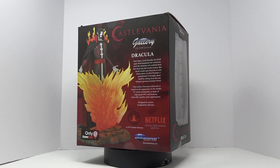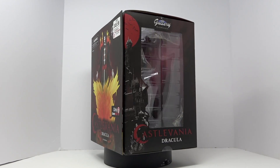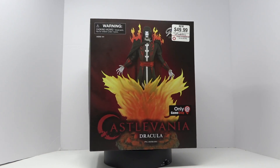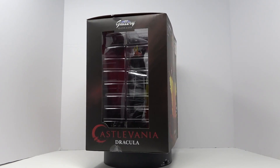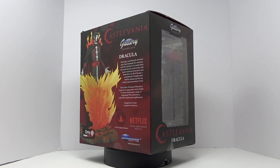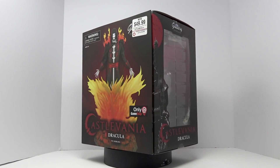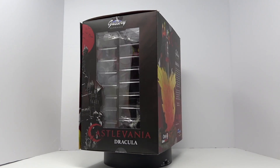Welcome back my fellow collectors. I'm Calvin, aka Statue Fanatic, here with another review. Today we're going to take a look at another Diamond Select figure from their gallery line. This is of Castlevania Dracula from the Netflix series — and it is a really, really awesome series.